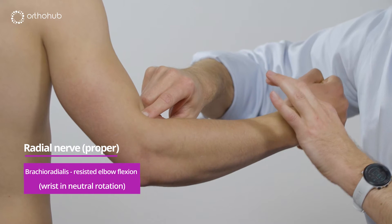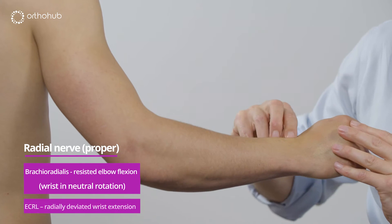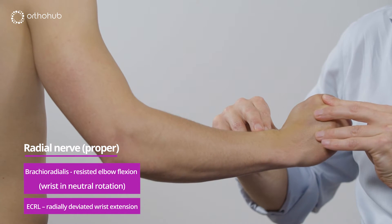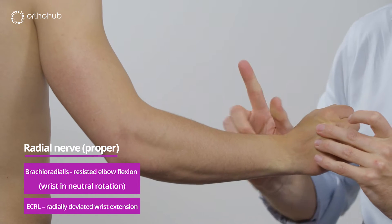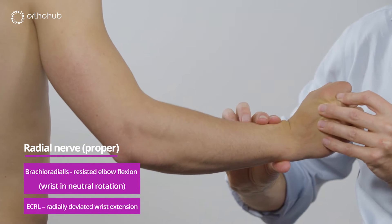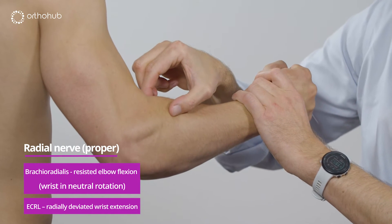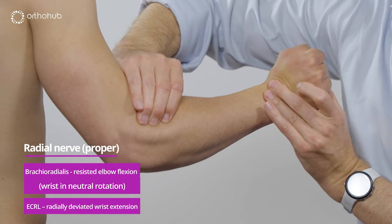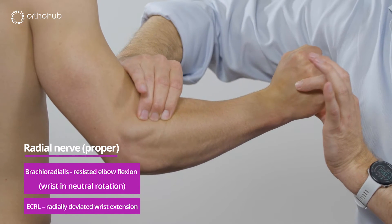After running down, the next branch is the extensor carpi radialis longus, ECRL. This inserts at the base of the index finger metacarpal and extends and radially deviates the wrist. The wrist normally is extended straight in the middle, but the action of this muscle radially deviates and extends. We can feel that muscle — you can see brachioradialis, and ECRL just here. Fingers on ECRL, and as we bring the wrist back it stands out beautifully. This is ECRL, a radial nerve muscle.